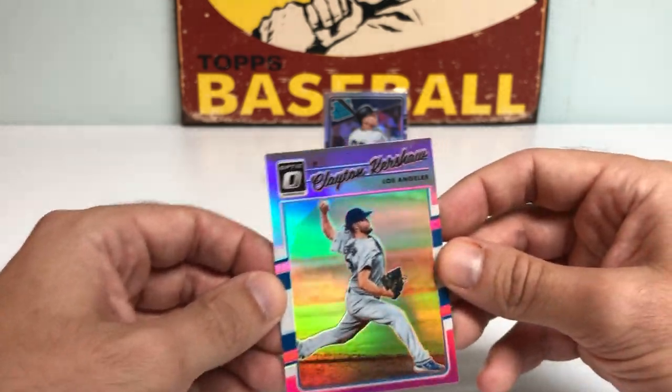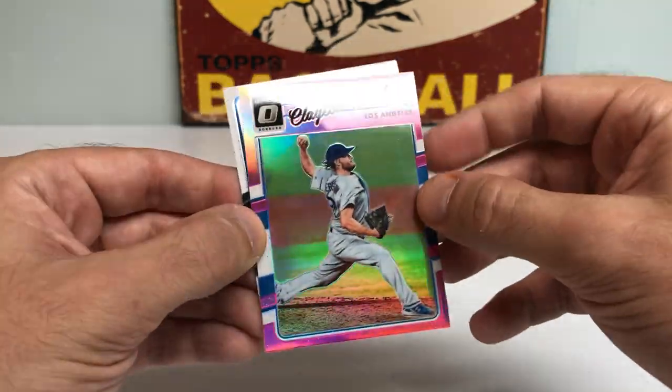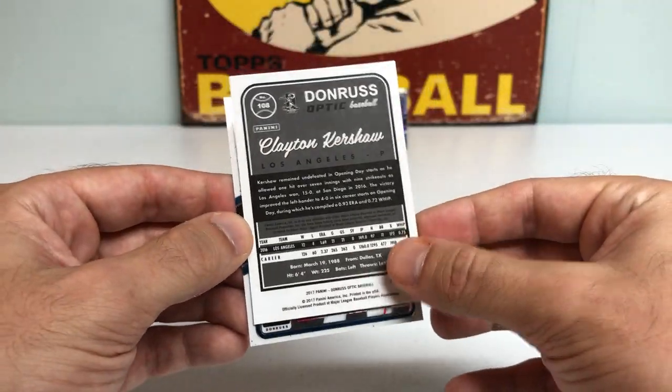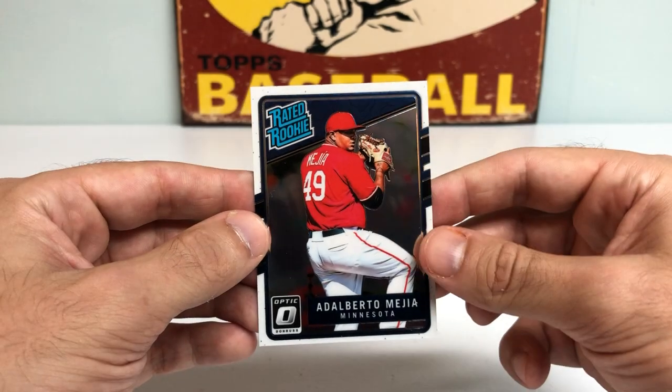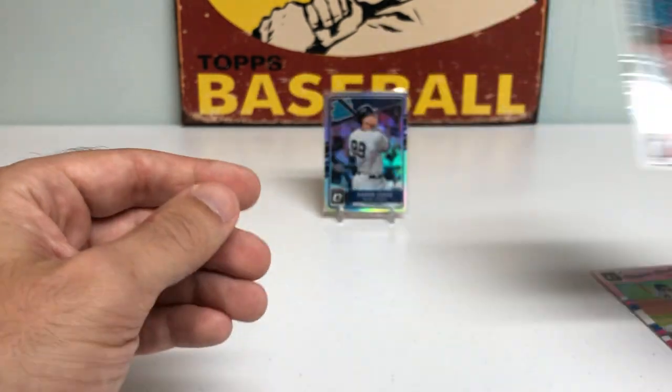Hopefully he stays healthy for all of 2021 and should have a pretty monster year. Got a Clayton Kershaw — looks like a pink prism. It is not numbered, but it is a nice prism. And then an Adalberto Mejia Rated Rookie behind it.